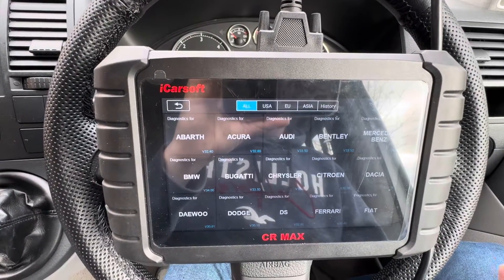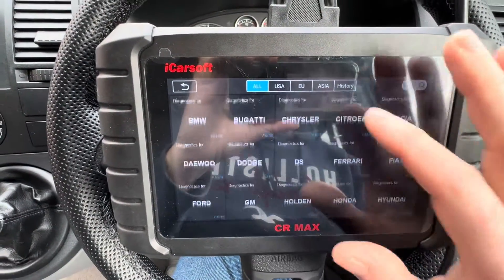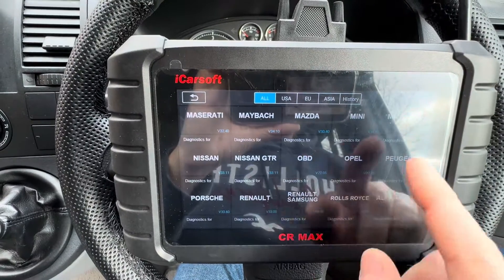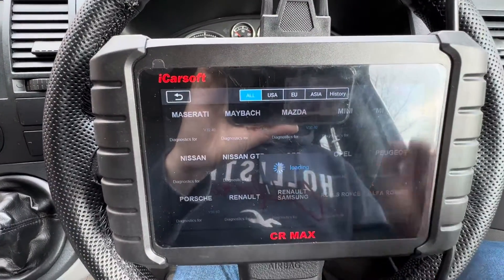that does have an OBD2 port, a 16-pin port, and does support the OBD2 protocols or at least one of them — what you can do is scroll down this list to the O section, and just before Opel, just after Nissan, you get OBD.